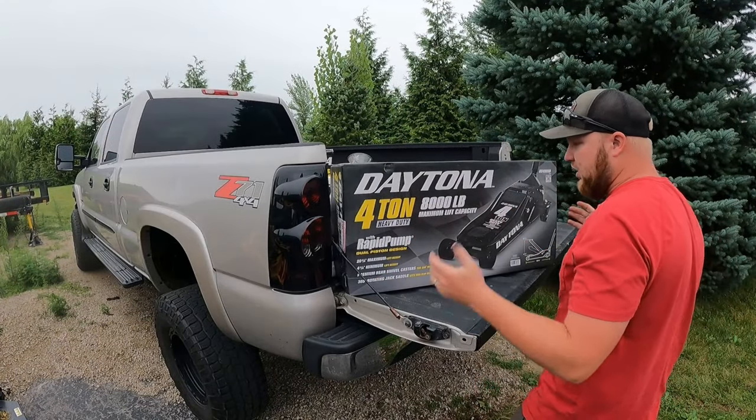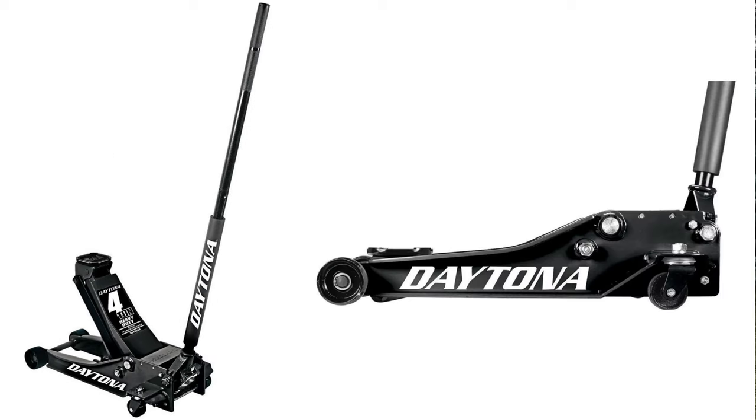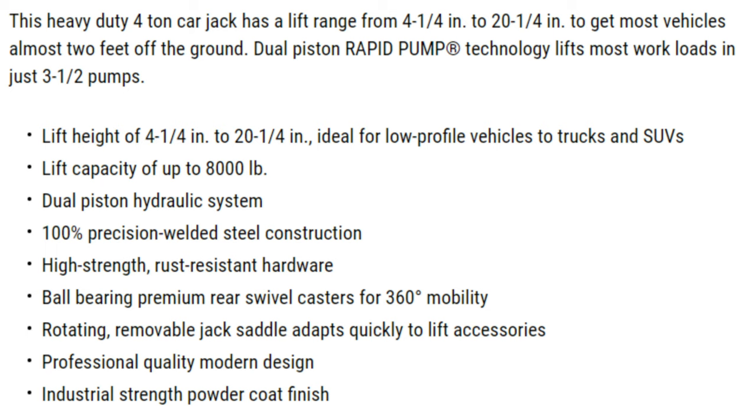First things first, we're gonna go ahead and get this unboxed. A couple specs here for you guys right off the front of the box: it's got a 20 and a quarter inch maximum lift height, a four and a quarter inch minimum lift height, premium wheel swivel casters for 360 degree mobility.